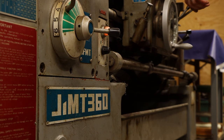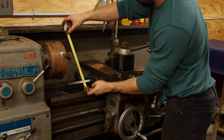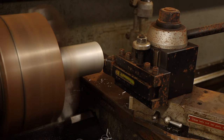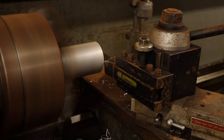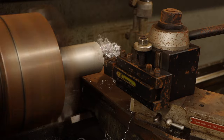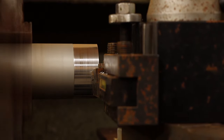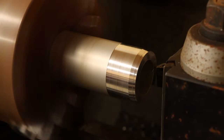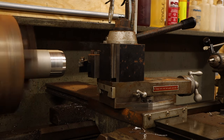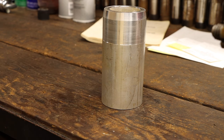This lathe is a JMT 360 by 1000, which theoretically means it has a capacity to hold a part 360 millimeters in diameter and a thousand millimeters long — though I will never be turning a part that big in this lathe. While this lathe runs, it definitely needs a thorough cleanup and de-rusting. More to come on that.